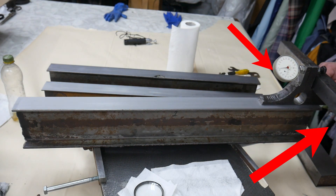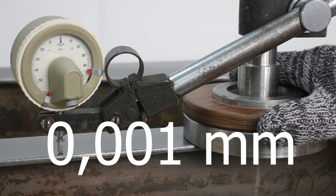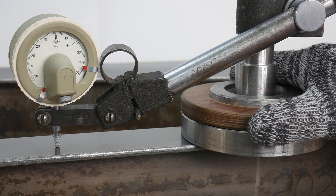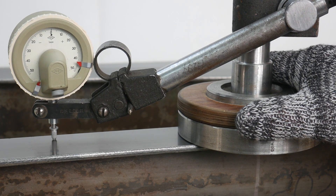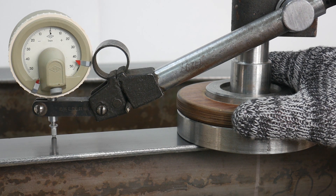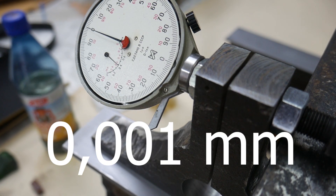Checking the rear heel of the straight edge — if there is a propeller twist, the arrow will move to the side. It's very good — no twist detected.